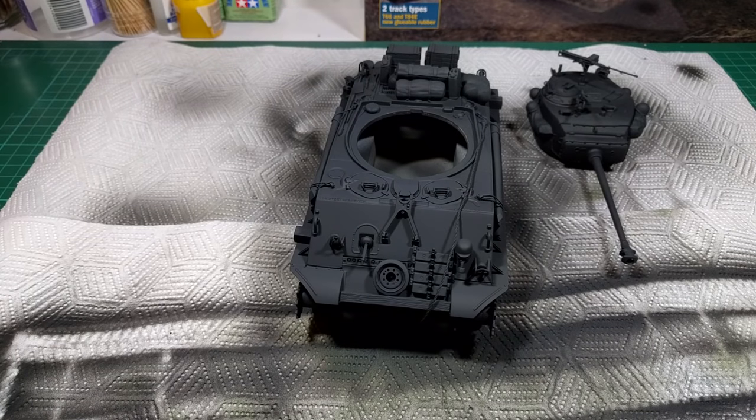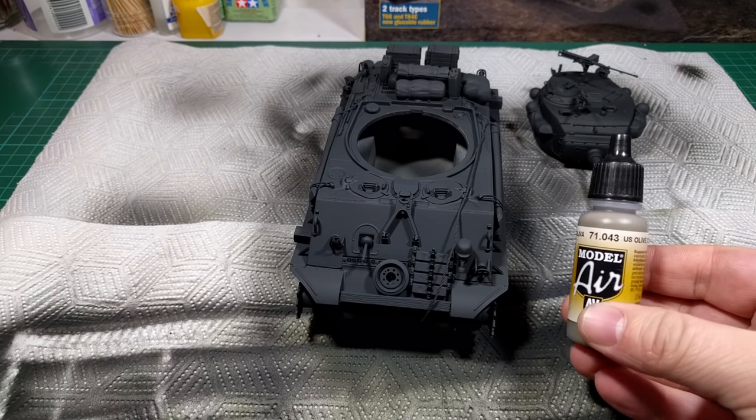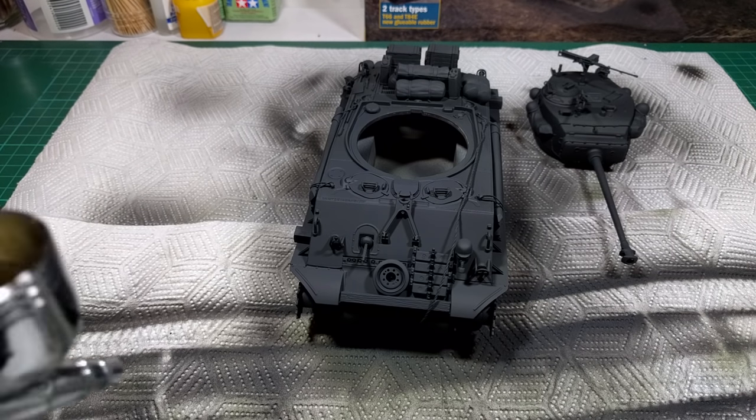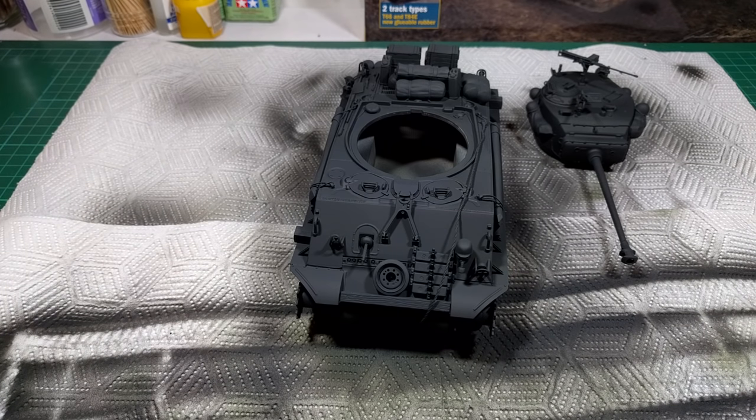For the green camouflage pattern I'm using Vallejo olive drab, which is indicated in the instructions. Overall the tank is quite dark in the movie — it very much looks like one colour — so I've thinned down the olive drab quite a bit so hopefully the black will have a chance to shine through and darken the overall colours down a bit.